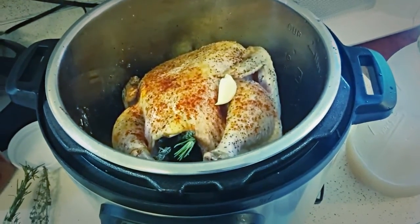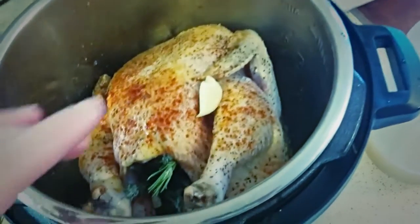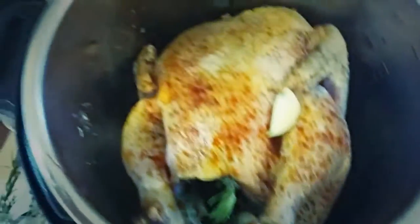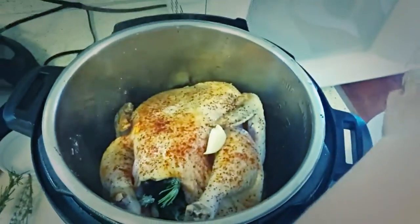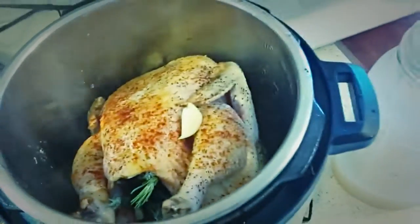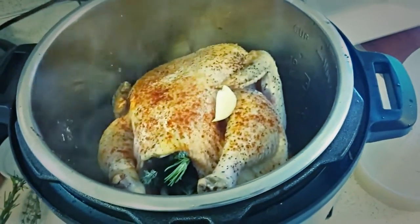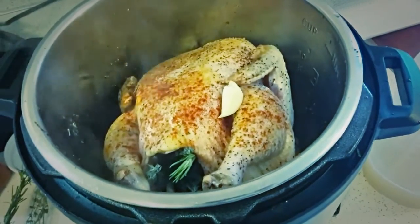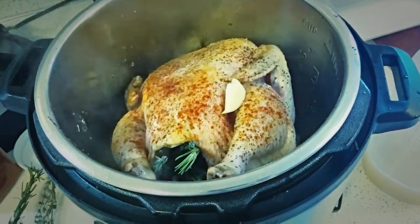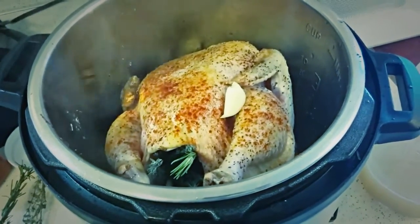I just flipped it over and I'm about to add the liquid. I added all the spices to the top. I had some sprigs of thyme and rosemary from my garden so I threw those inside the cavity. I have a few garlic cloves inside the cavity and a couple more scattered around. I'm about to put in one and a half cups of liquid. I'm going to add a few minutes to what the recipe says because my chicken was still a little bit frozen and it's a little bigger — the recipe called for four pounds and mine is about four and a half. So it says 25 minutes, but I'll go ahead and put it on for 30.